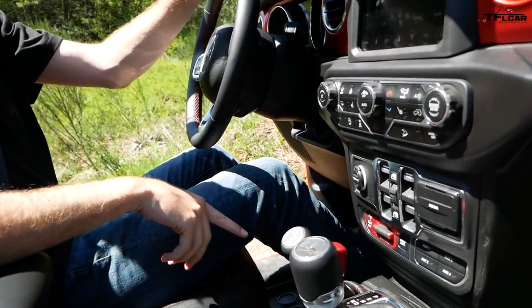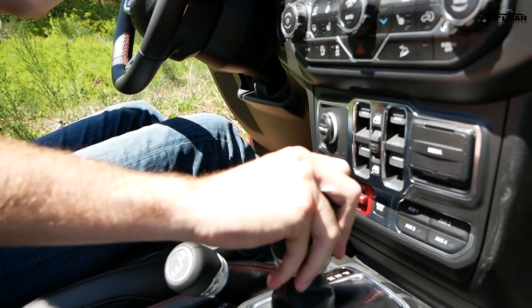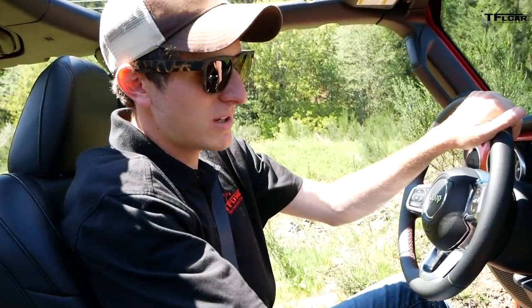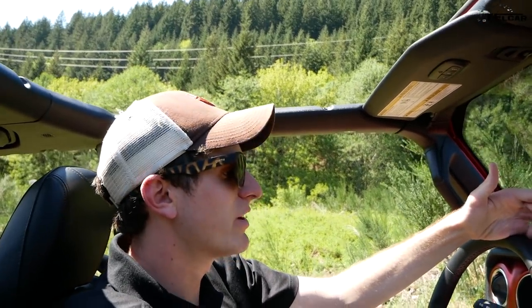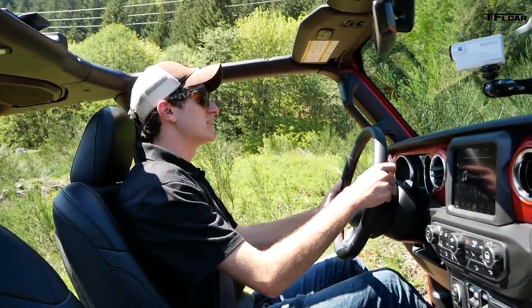In this Wrangler, I have a lever to select four-wheel drive low — I put it in neutral and now I have my lockers on a rocker switch. I don't have a center diff lock, because when I put this vehicle in four-wheel drive I've got a 50/50 torque split. So I'll do front and rear — front and rear axles locked just like that. And I might as well do my sway bar disconnect, just because I have one and the G-Wagon doesn't.